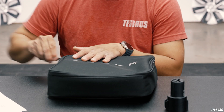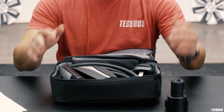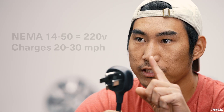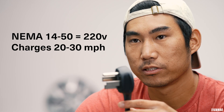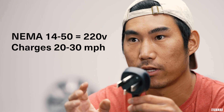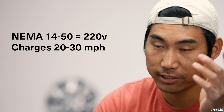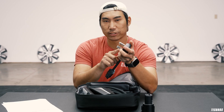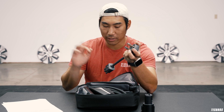The other way you can do it is with something like this — a brand new mobile connector. It does come with this NEMA 14-50, and this is really important because with this you can get about 25 miles, or somewhere around that. I think it's like 20 or 30 on a Model 3 or Y. It depends — like Model S and X charges a little bit slower. It's kind of like a dryer outlet, so think about it in a household way.